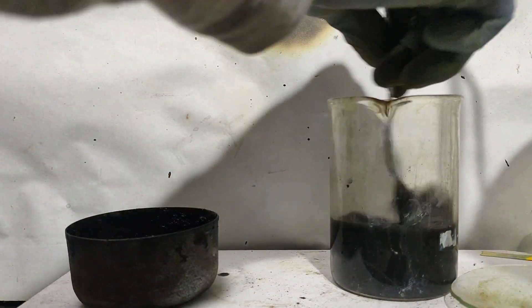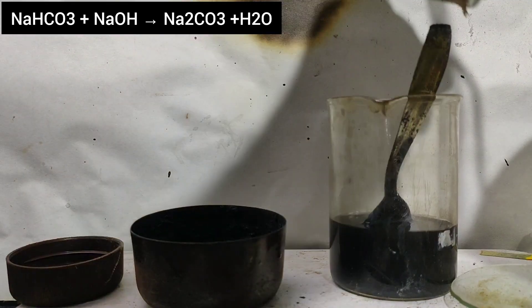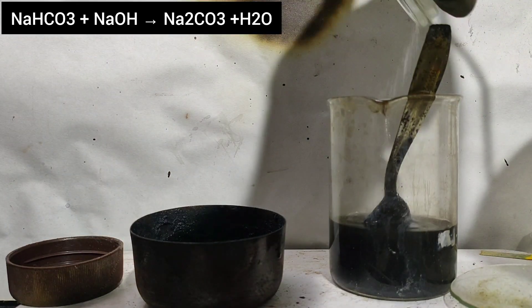Then, some baking soda was added to remove any residual NaOH as Na2CO3.